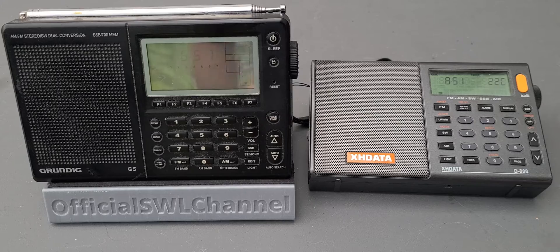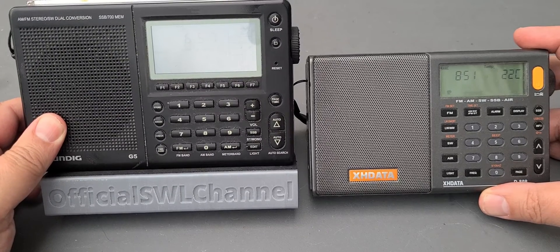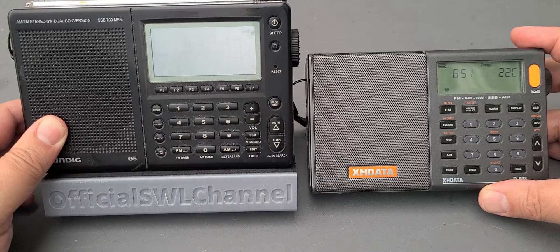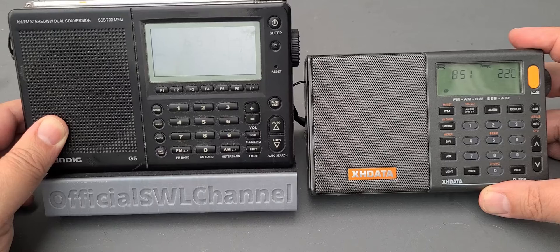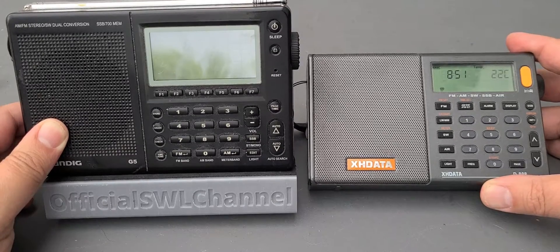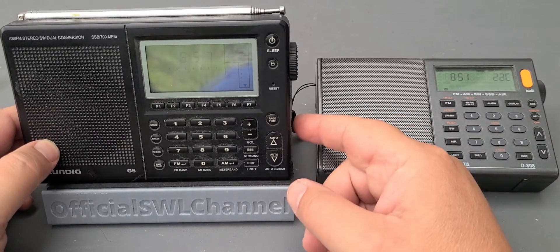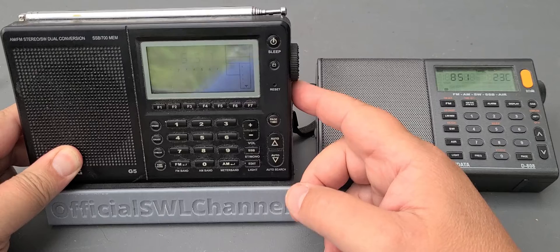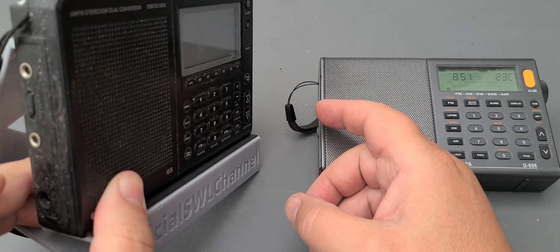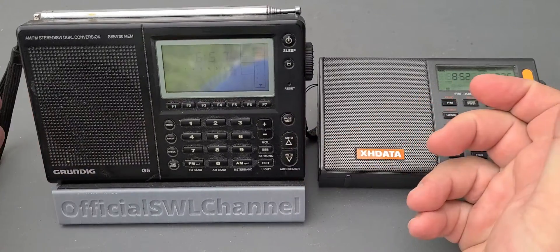The key differences: the Grundig G5 is a good old analog PLL synthesized receiver — it does not have DSP. It is known to be one of the great DX machines for FM broadcast and is very good on shortwave. I've always enjoyed the audio quality. There's a wide/narrow bandwidth switch on the left side, and a local/DX switch. It's really old-school portable radio, basically.